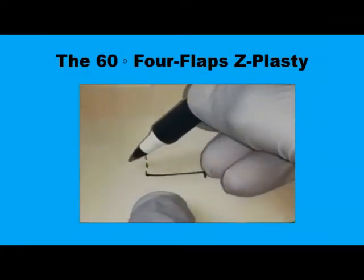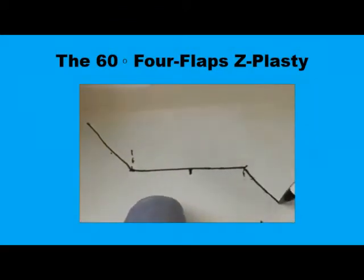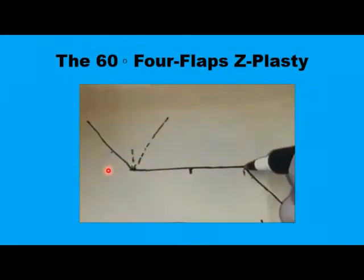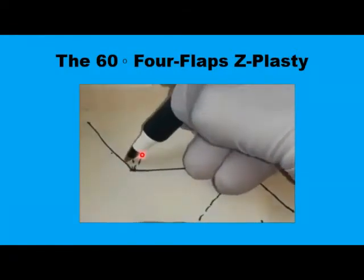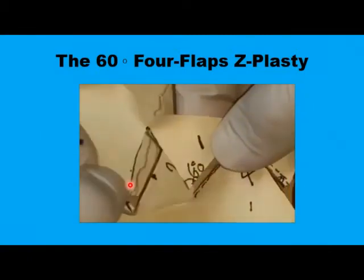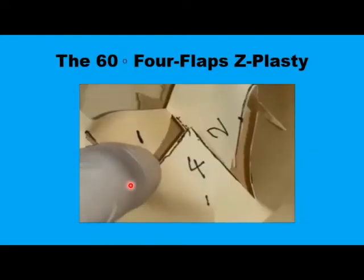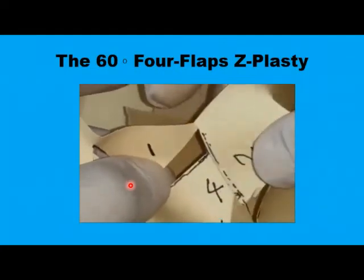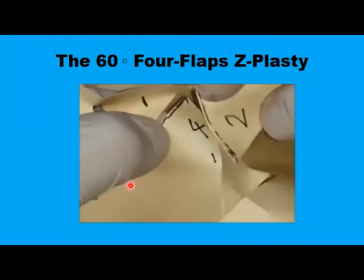If you want to increase the length further, you can use the 60-degree flaps. This time you draw an angle of 120 degrees — that is 90 plus another 30 — and divide both angles into two equal 60-degree angles, giving you four triangular flaps with a 60-degree angle at the top. You mobilize them in the same way, and this time you achieve a 150% increase in the length of the central limb rather than 100%.